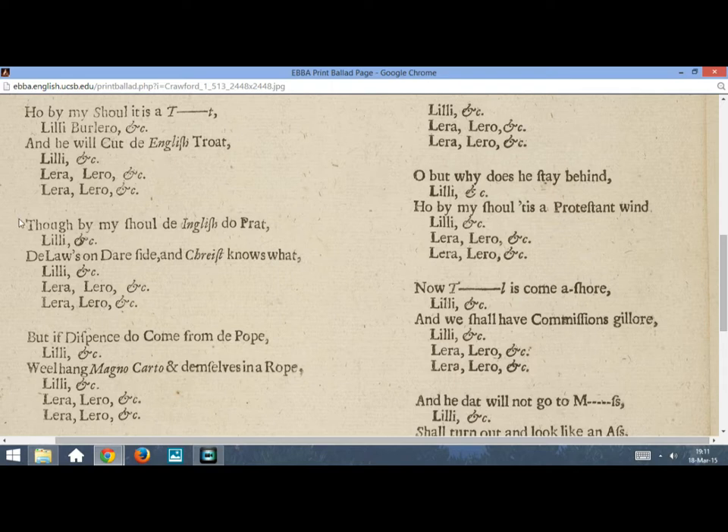And the next one. Though by my show, the English do pray it, Lili Burlero, belenala. The law's on their side, and Christ knows what, Lili Burlero, belenala. Lera, lera, lera, lera, lera, lili Burlero, belenala. Lera, lera, lera, lera, lera, lili Burlero, belenala.